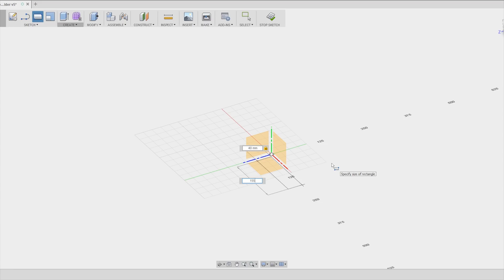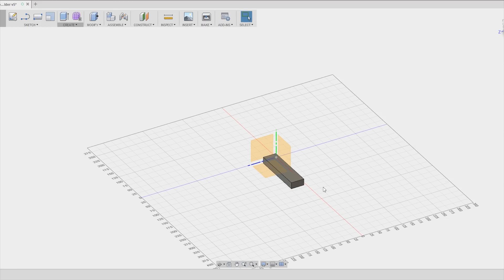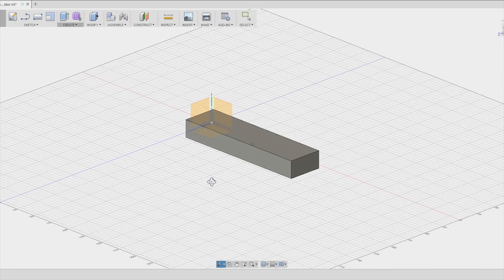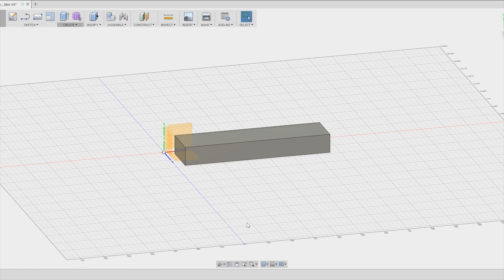The first step was to measure the dimensions of the sandpaper strip so that I have a volume to base my design off. Then I insert this measurement in Fusion 360, leaving allowance in all dimensions to make it easy to take out a strip and also to account for the wall thickness of the box.